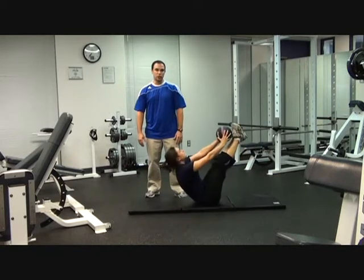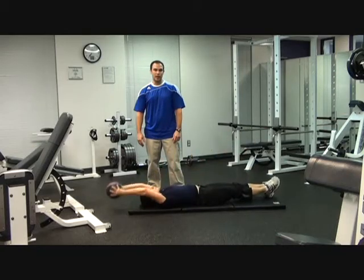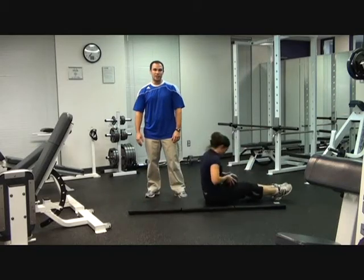Each round consists of 100 reps. You're going to repeat it for three sets. That will give you your 300 ab series workout. Thanks for checking us out — I'll see you again next time.